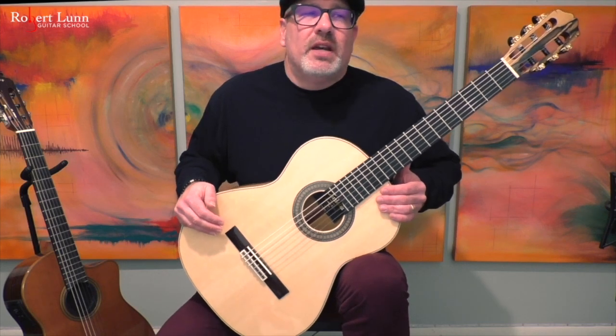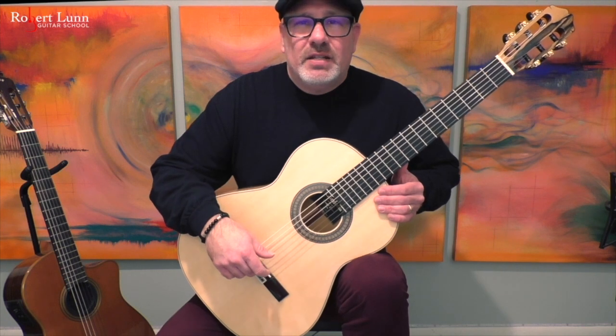Today I'm going to show you some arpeggio exercises that I use to warm up my right hand and to build some finger independence.